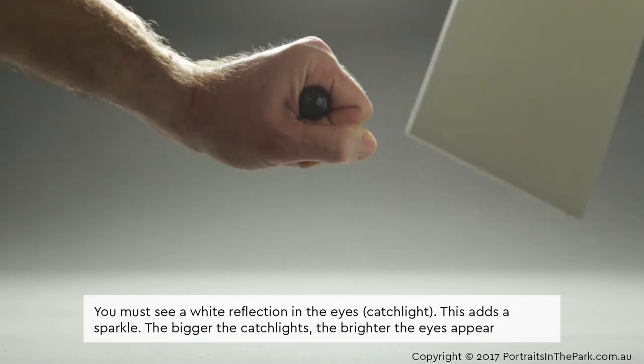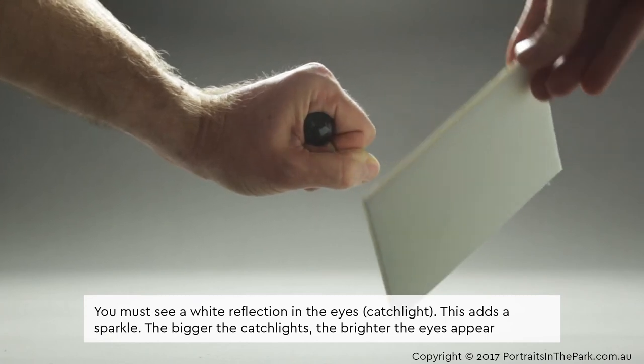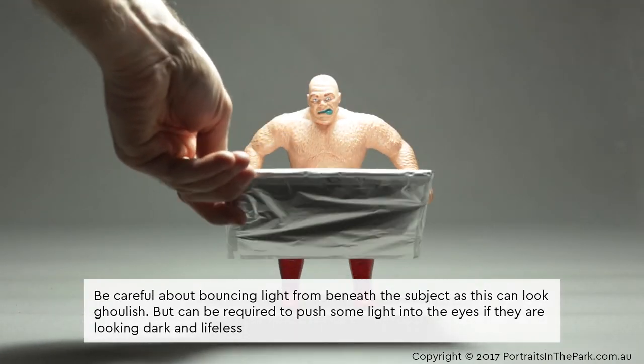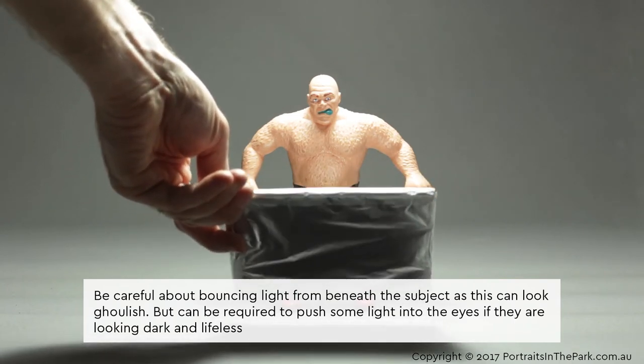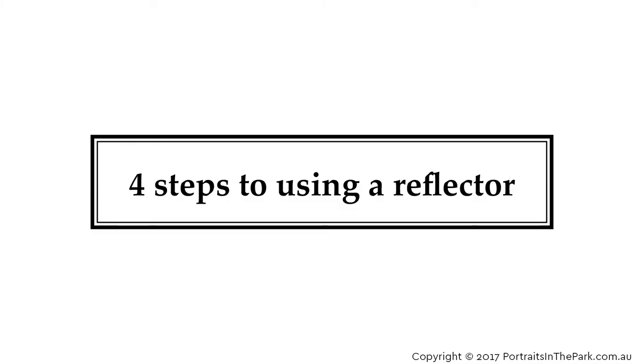You must see a white reflection in the eyes, known as a catch light — this adds a sparkle. The bigger the catch lights, the brighter the eyes appear. Be careful about bouncing light from beneath the subject as this can look ghoulish, but it can be required to push some light into the eyes if they are looking dark and lifeless. Four steps to using a reflector.